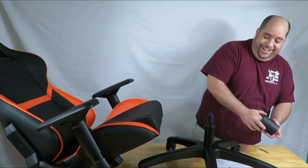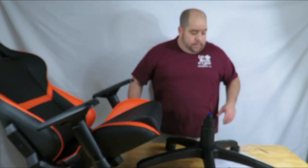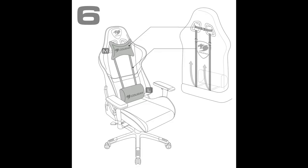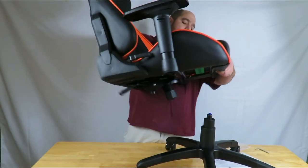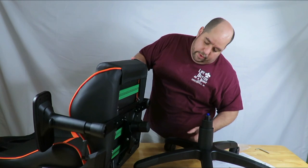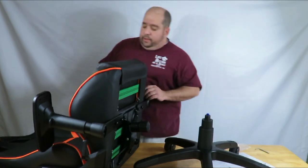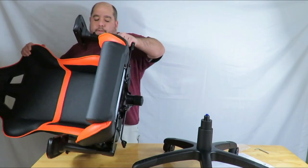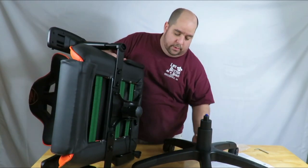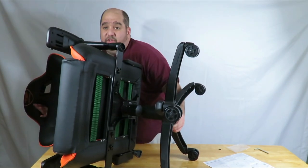Now we're rolling. Pop this gas lift cylinder right in here — it feels wrong because it's so easy, but that's all there is to it. Then we put this cover piece on to cover it up. Now we'll put the chair over it. It might be a little difficult to do it so you can see, but I'll just slide it over — yep, just slide it in. And that was it.